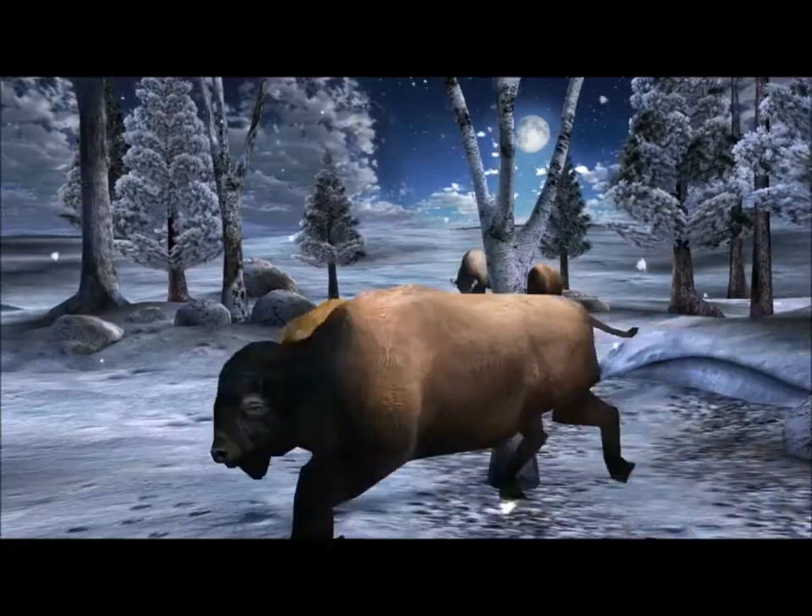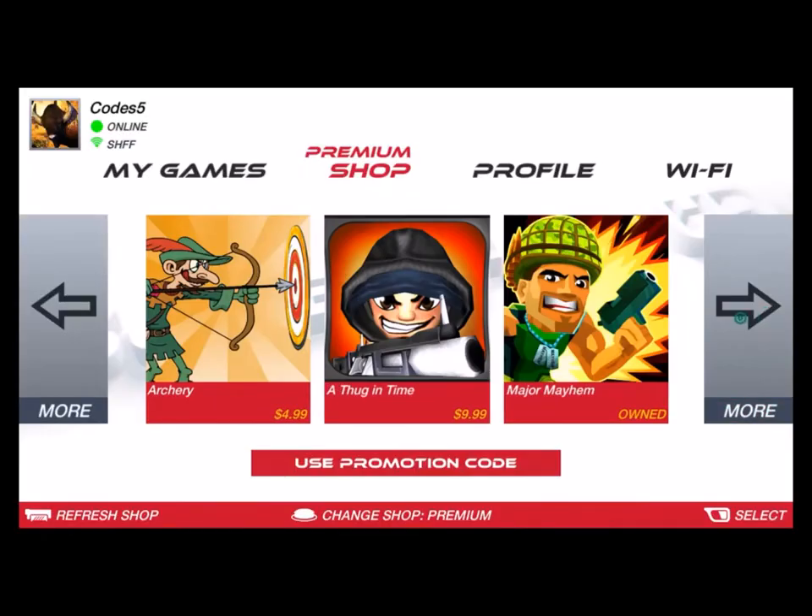Big Buck Hunter Pro Open Season and the Safari Outback expansion pack can be purchased online in the SureShot Store, where there's an ever-expanding library of games for even more arcade shooter action.